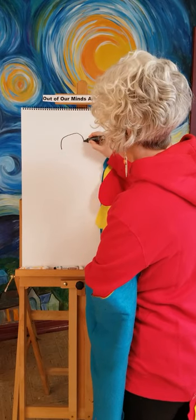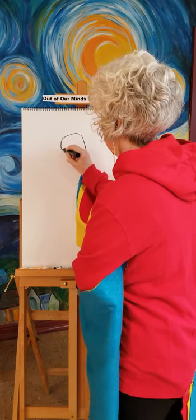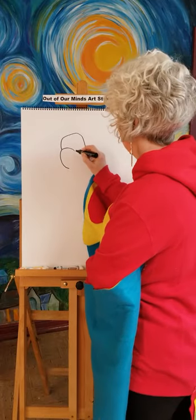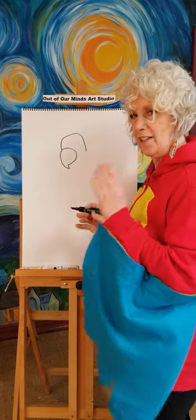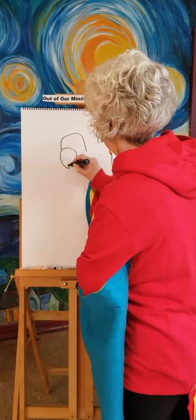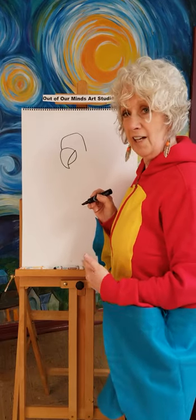The first thing you want to do is draw a kind of an upside-down U — that's the top of our parrot's head. Now we're going to draw his beak, and that's kind of like an egg shape with a point on the bottom. Let's connect those little lines right there. The beak is going to be the hardest thing — a parrot has a little hook on the end of his beak.